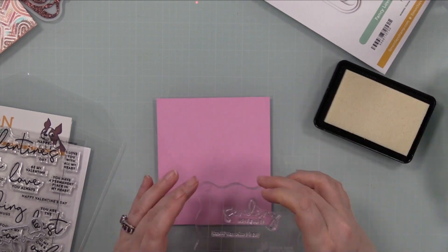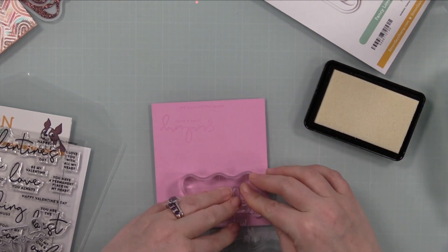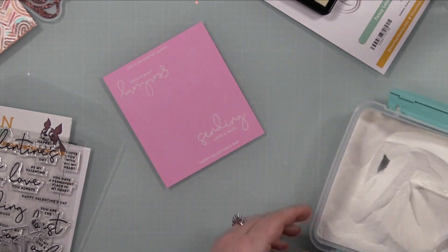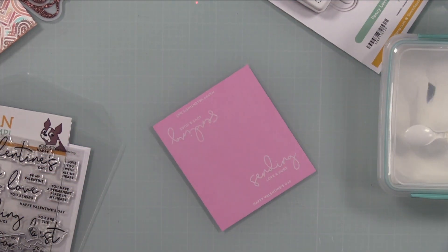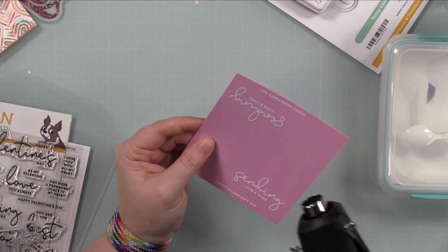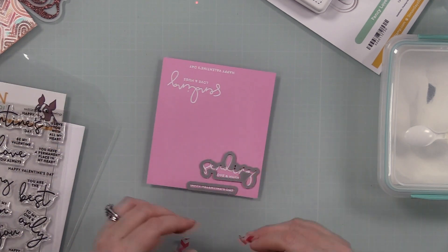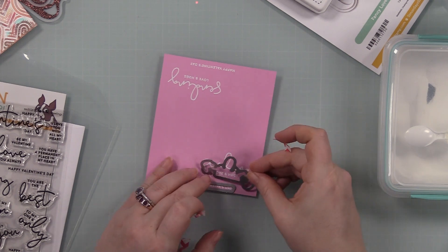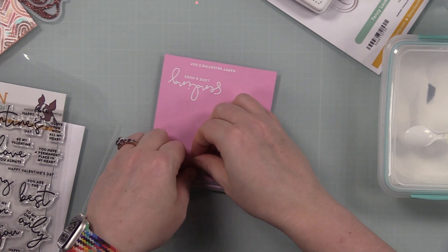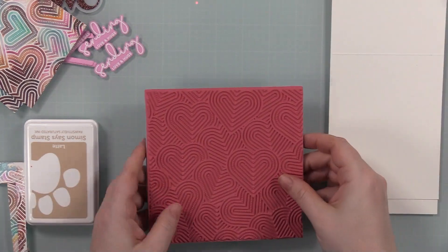I pulled out a scrap of cotton candy cardstock and stamped sentiments from the Love You Greetings set. This one is very similar to a Christmas sentiment set — I'm 99.9% positive Christina Werner designed this one too. I love the mix of handwritten font and regular font, and there are coordinating wafer dies for all the sentiments, which makes me happy. I stamped those sentiments with clear embossing ink and heat embossed them with white embossing powder, then die cut them with the coordinating wafer dies. The little wafer die for the happy Valentine's day sentiment I die cut more times from scraps of cardstock.